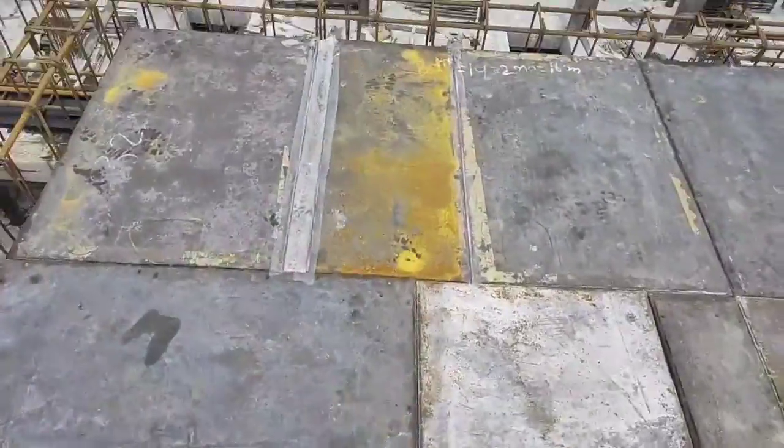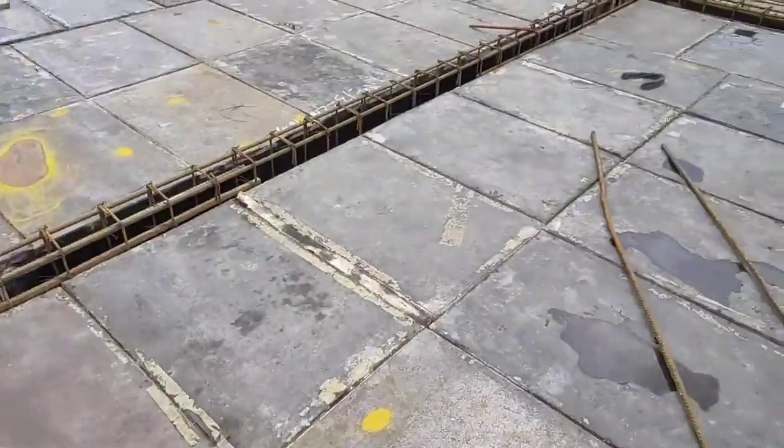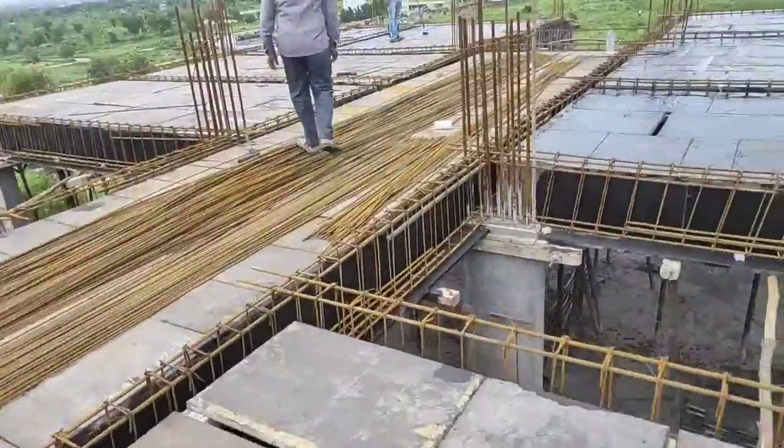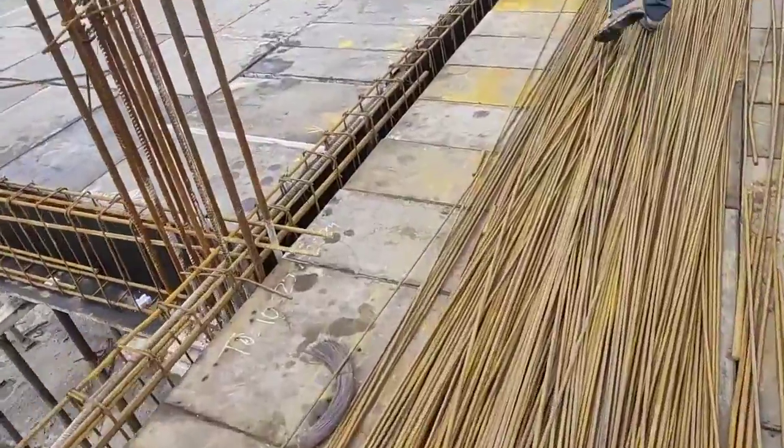The slab will be concrete and we will check out some important points. In the center box, I will be done with the gaps. We will see the gaps in the gaps.